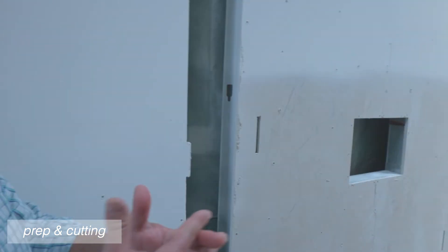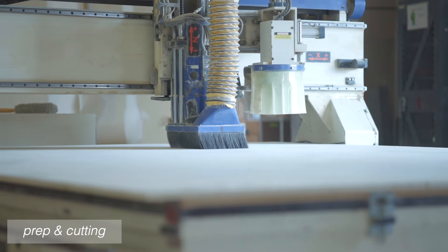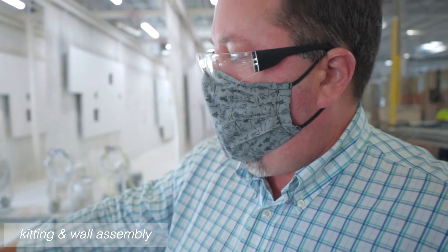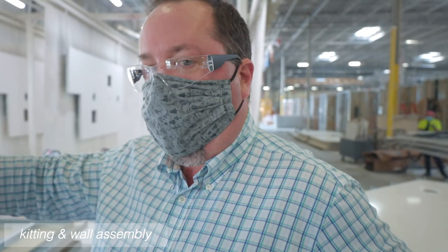Bill pointed out something interesting: the gypsum hanging on the walls had mortise and tenon joints. The type of gyp used for these pods is a bit stronger, so they can intersect components to make them more rigid — something you'd never see in the field, but necessary here to keep the pod rigid during shipping. There's also an oversized CNC where monolithic ceilings and floors are cut. The ceiling assemblies are processed at workable waist height, allowing all MEP connections to be placed on top in an ergonomic environment before being lifted into the pod later.